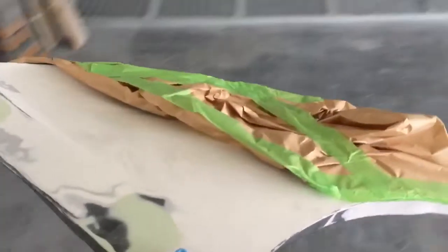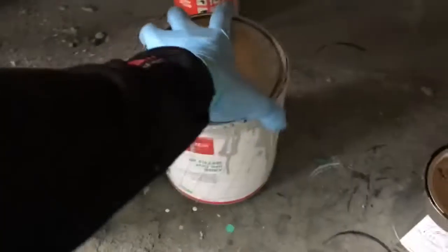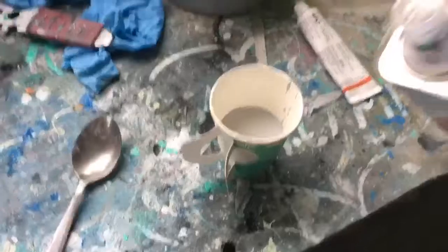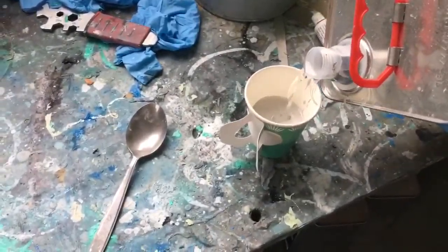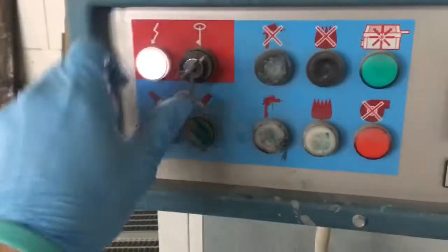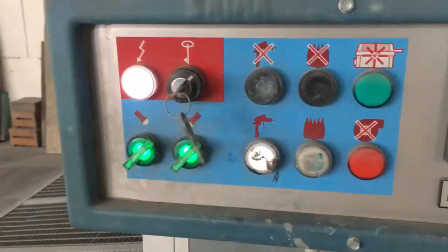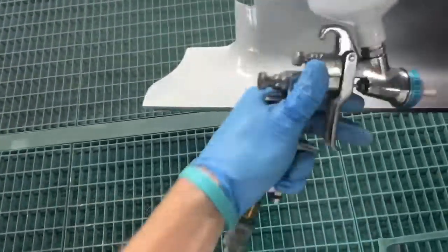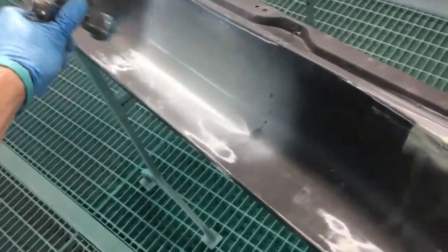Now we're gonna paint some filler. This is what we're gonna do in the box — we have the filler here and the hardener. This one is three to one I think, so this has to be really accurate. The primer is not done yet, and now it's gonna dry till tomorrow.